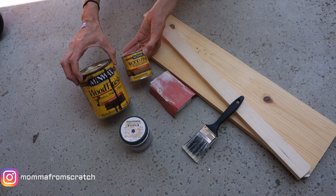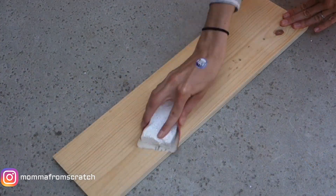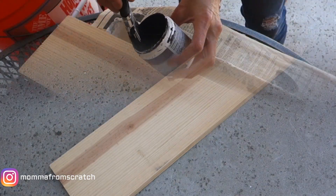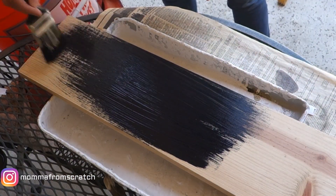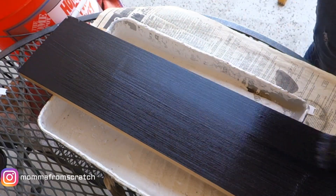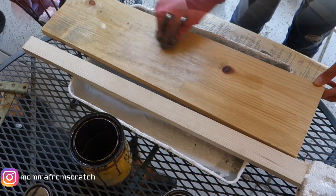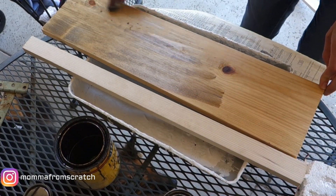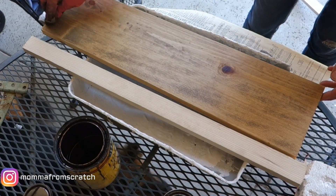Once you have those, go ahead and sand your entire board and the trim pieces too — this opens the grain and makes sure it's smooth. Then take your paint and brush that onto your piece of board. I'm only painting one side because I'm making it double-sided for more options. Then I'm taking a rag with the driftwood color and applying just a light touch of the dark walnut to darken it up to a middle tone.